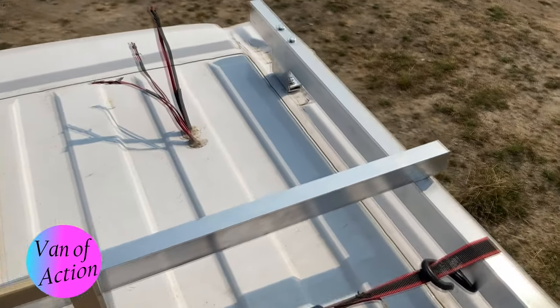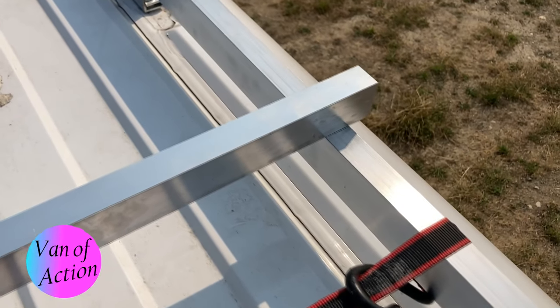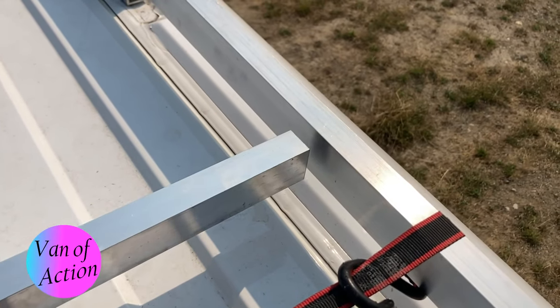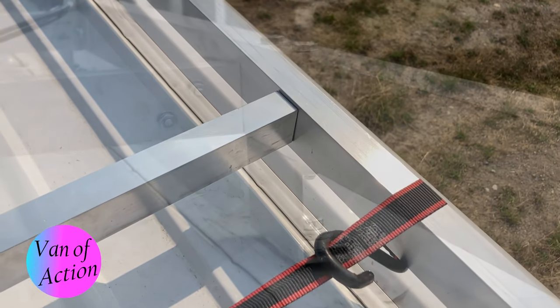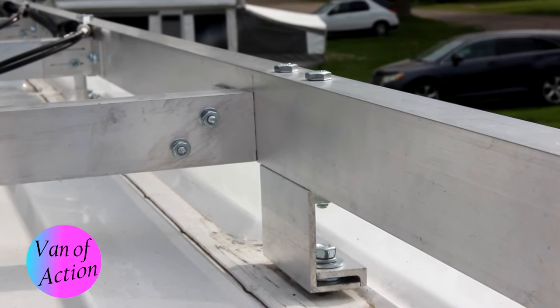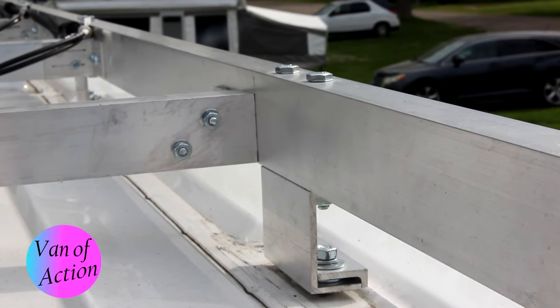I wanted to be sure I had as strong a rack as possible. The cross pieces are one and a half by one inch by one-eighth inch square tubing, cut very carefully to fit between the pieces that run front to back. I was really meticulous about that, and I kept the flanges lined up at the bottom.